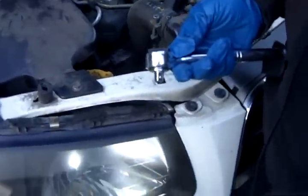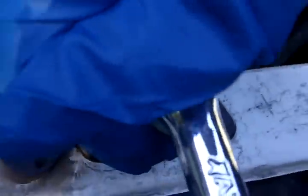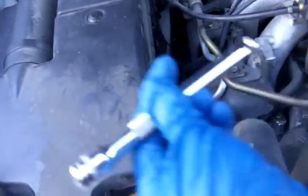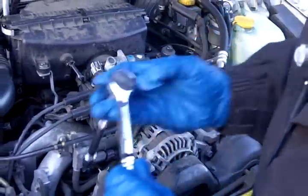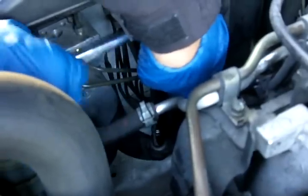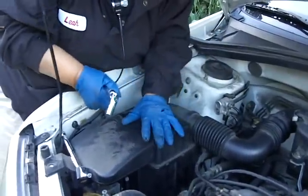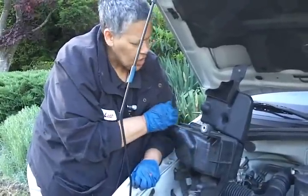I have a ratchet and a socket — this socket is going to fit the bolt I need to take off. I'm going to snap it on and take this bolt out. Now I have two more bolts to remove, and for those I'm going to need an extension. I'll put that on the end, insert my socket, and remove them. That was the third and last one. Now we'll be able to get the air box out of the way. I'm going to take a bungee cord and bungee this off so it stays out of my way.